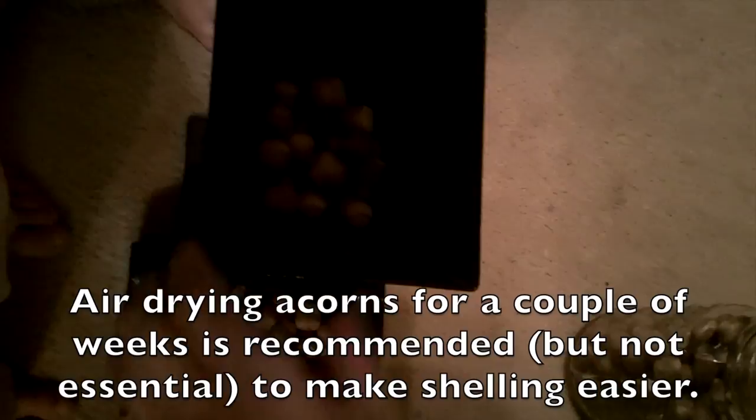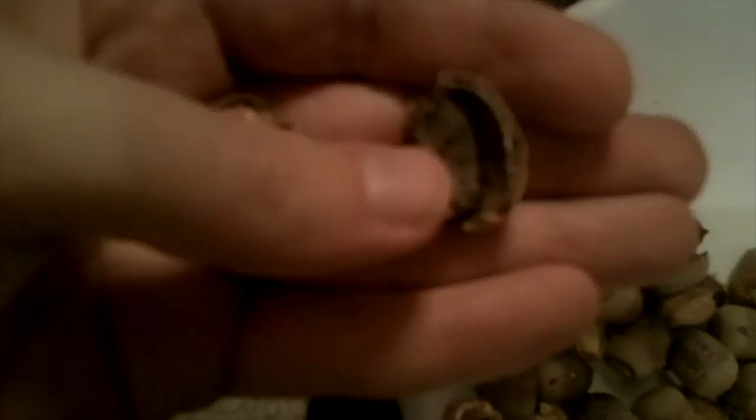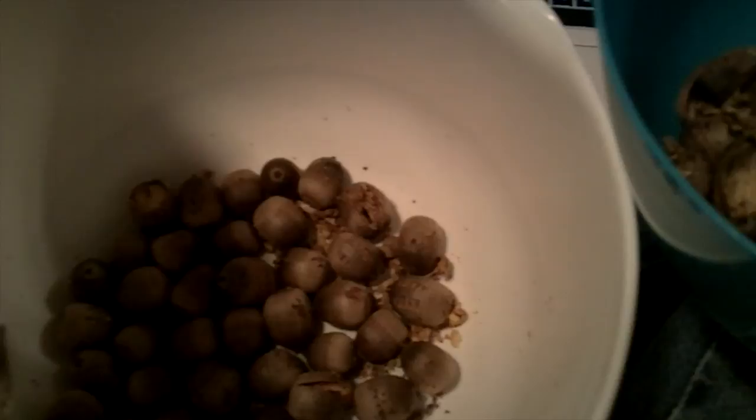A nut sheller — you pour them into the hopper, crank it, and they just come out the bottom. This is what they should look like: this lighter color is a good one, and the darker one is bad — just toss that out. Sometimes they'll have a little bit of a bad spot and you can cut that off with a knife. I find this to be a really relaxing job and really easy with one of these nut picks, and it smells super good.